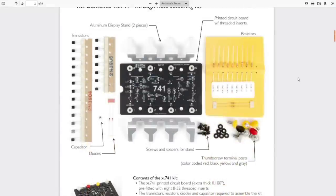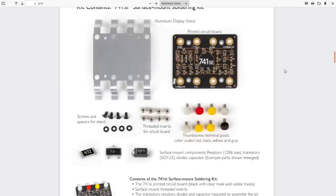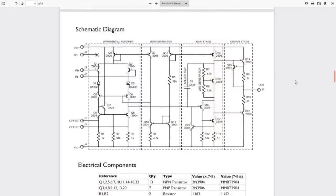The datasheet includes the standard pinout, the parts list for the through-hole version of the kit as well as for the surface mount version, which is the one I'm playing with tonight, and the schematic of the op amp. As you can see, all it is is standard components — a bunch of NPN and PNP transistors, a couple of diodes, a handful of resistors, and one lonely little capacitor right in the middle. It also shows you the block diagram that makes up the various sections: a differential amplifier where the two inputs connect, a couple of voltage offset connections, then a bias voltage generator, followed by the gain stage, and finally the output driver stage. When you break it down like that, it's a lot less intimidating than it initially appears to be.